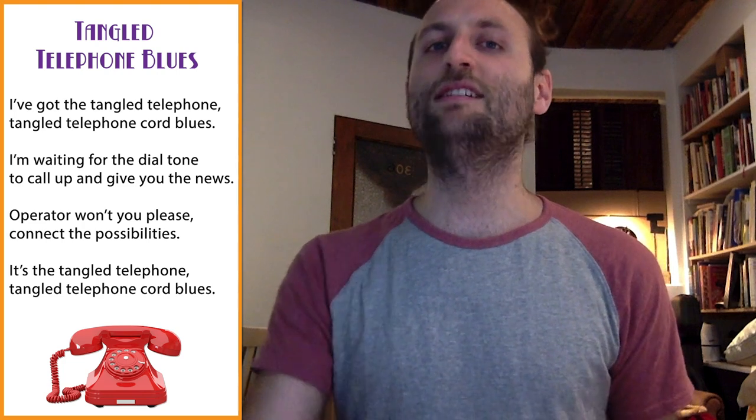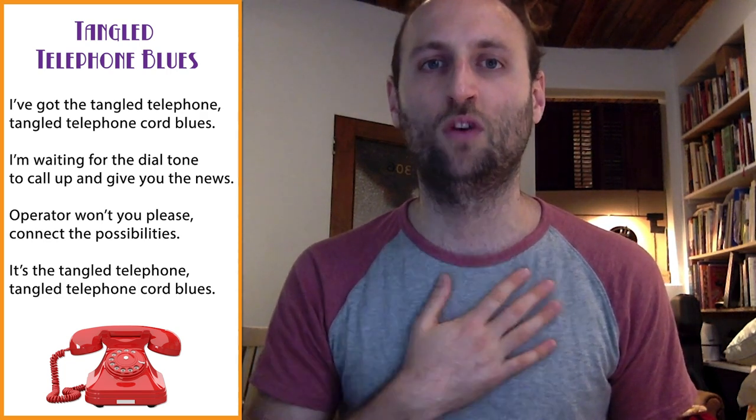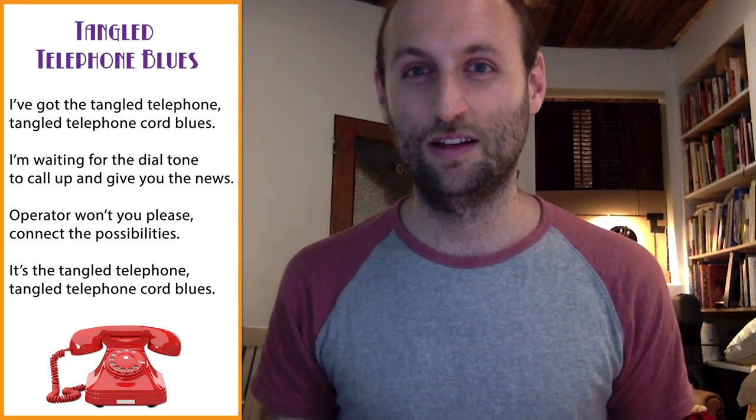So, each line of this song fits within eight counts of music. Listen close. Bum, bum, bum, one, two, three, four, five, six, seven, eight. Let's try that together. I'll count us in with a 'here we go,' and we'll go bum, bum, bum, and then count to eight. Here we go.